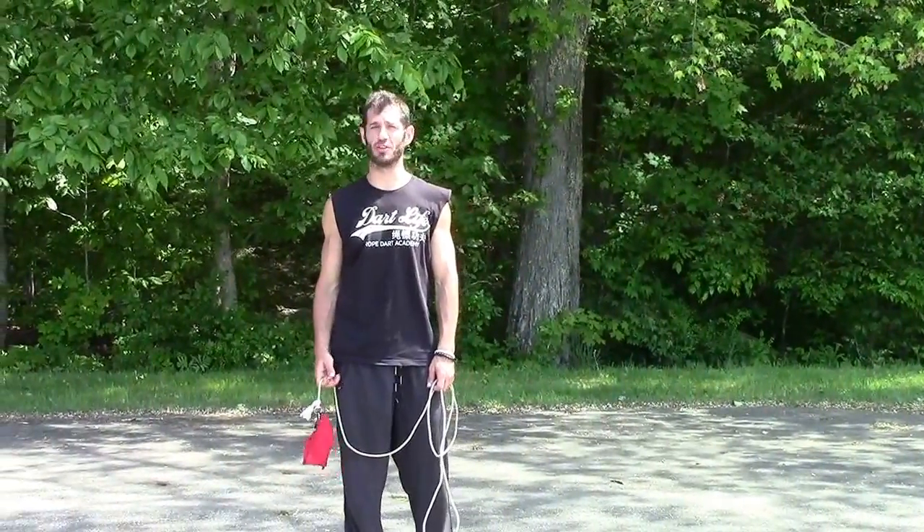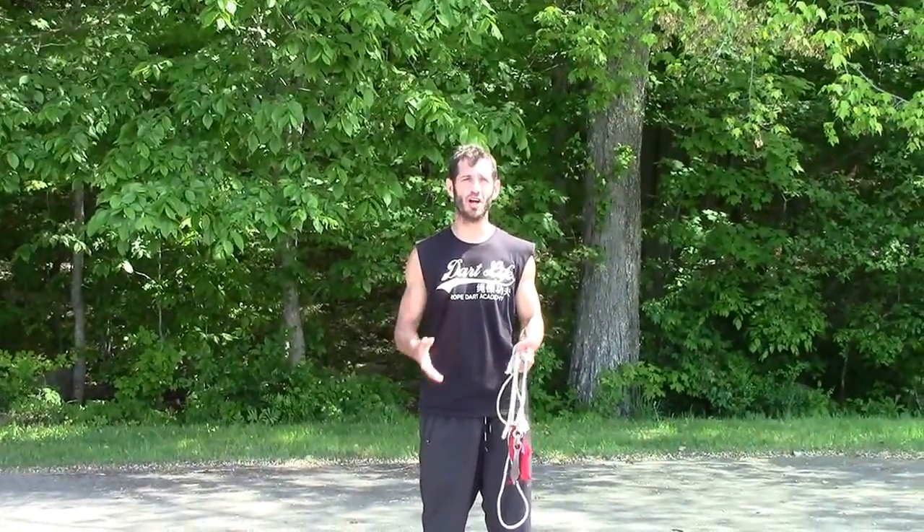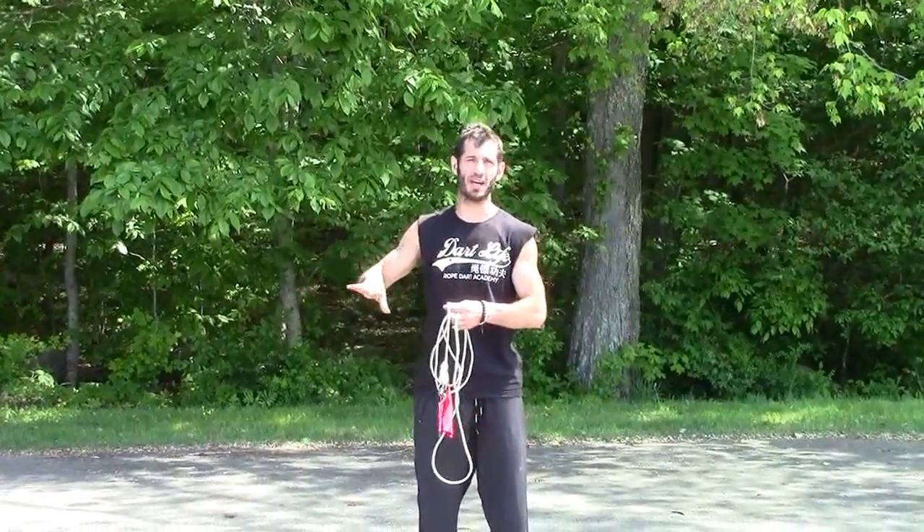Hi, my name is Frank Hatzis and I'm with the Rope Dart Academy. This weekend we went over a basic introductory rope dart class that we entitled From Nowhere to Nowhere. A lot of times with a rope dart, a lot of beginners don't know where to start. We gave them a starting position and an ending position that they can take and expand on.